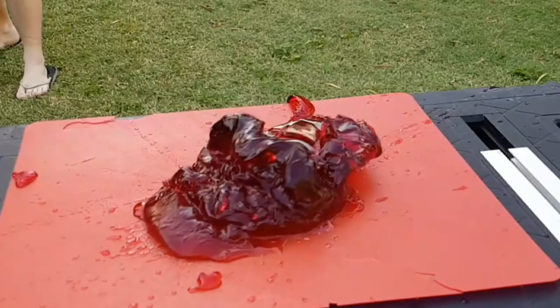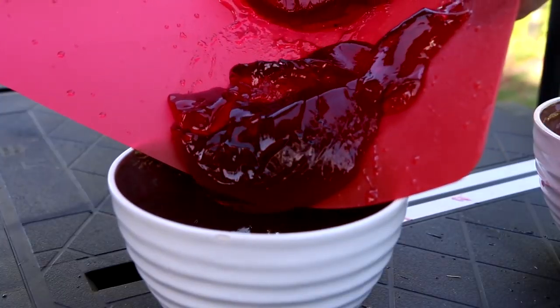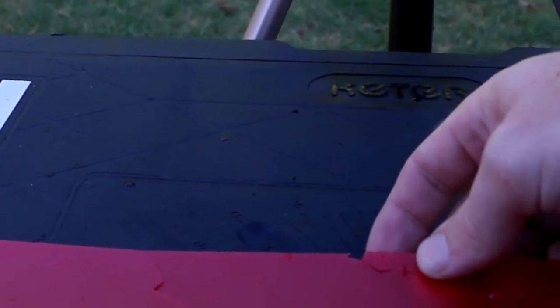Now that red jelly is all sliced up and ready to serve. Let's give the green jelly a shot. We'll put the red jelly aside into a bowl and we'll keep using the same cutting mat, because I only just realised that it is doing a little bit of damage.